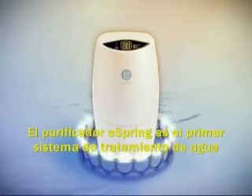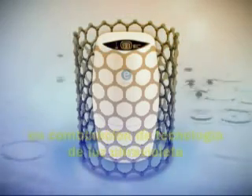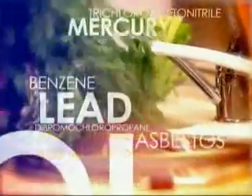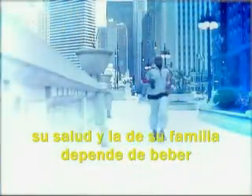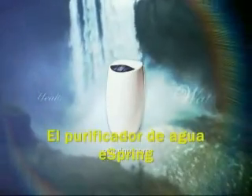The eSpring Water Purifier is the first in-home water treatment system to use a patented carbon block filter in combination with ultraviolet light technology, effectively removing greater than 140 health-effect contaminants and destroying bacteria, viruses, and cysts that may be in your water. Quite simply, your body needs and demands water. Your health and your family's well-being depends on drinking water that's free from impurities and waterborne microorganisms. The world's best source of water — the eSpring Water Purifier.